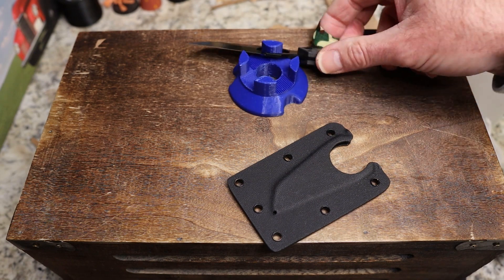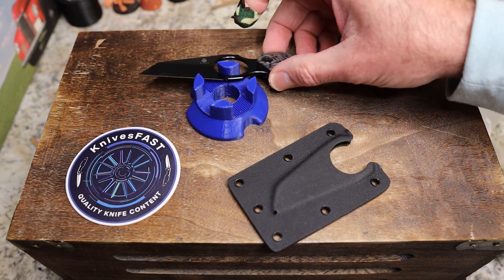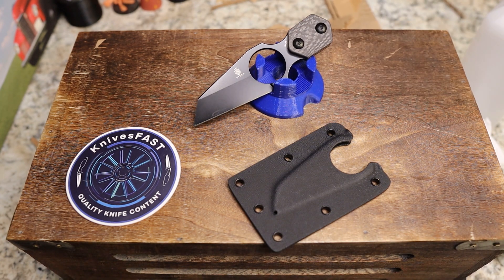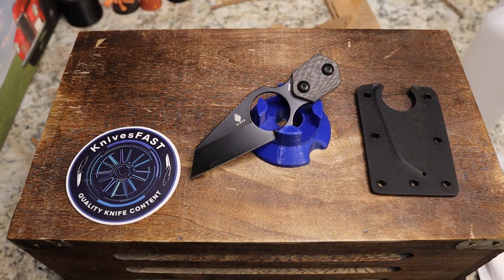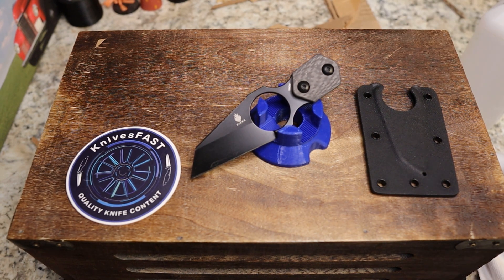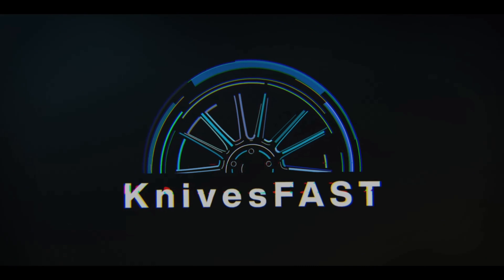What do you guys think of this little guy? To me it is cool, even though it cut me, and I still like it very much. It's a tiny little cut. This is the train wreck review, guys — I am absolutely losing my mind. So there is the Kaiser Variable Wharncliffe. I'm going to finish this review, go cut some cardboard, do another review, and hope everything gets right back on the rails. Thumbs up, comment all the things, and thank you so much for watching the Knives Fast channel.